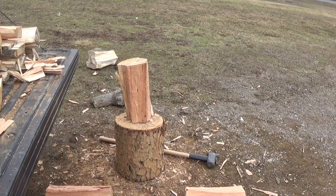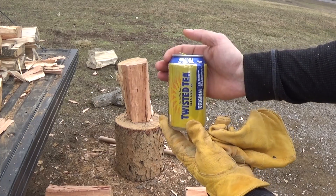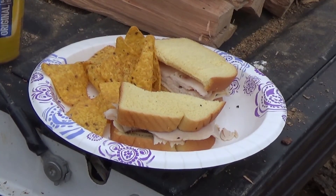Splitting wood takes a lot out of you folks — burns a lot of energy, a lot of calories. Some people like to use Red Bull energy drinks to recharge. For me? Good old Twisted Tea — that's how I recharge. Oh yeah. Lunch is served.